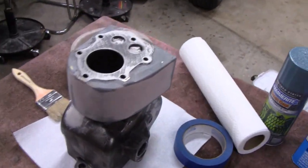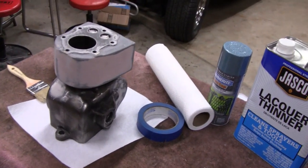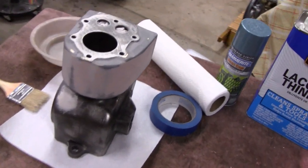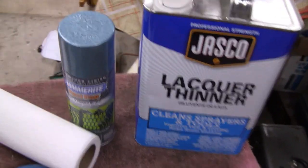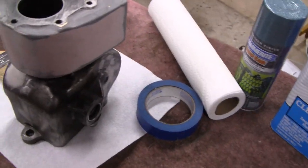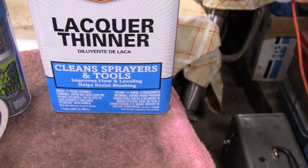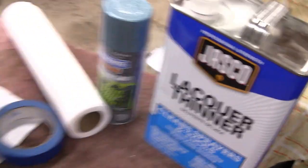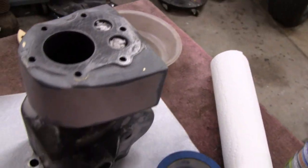Alright, it's that time. It's gonna be 83 degrees outside today and right now it's 12 o'clock, so maybe I can get out there before it gets too hot and we're gonna paint this up. We got our blue hammer right here and what I'm gonna do is I'm gonna degrease it here with our lacquer thinner and then we'll wipe it down and tape it up and bring it outside.